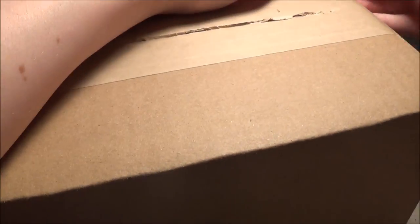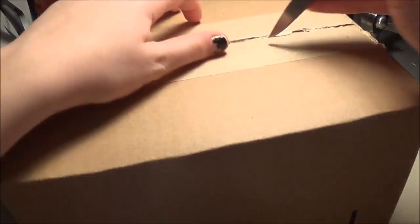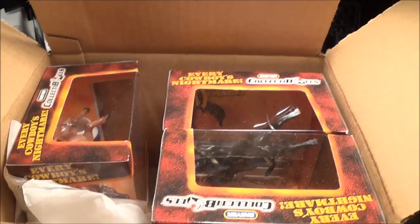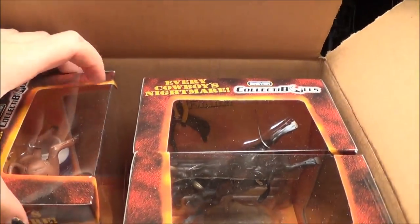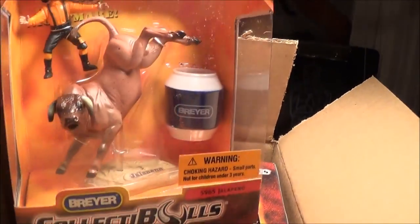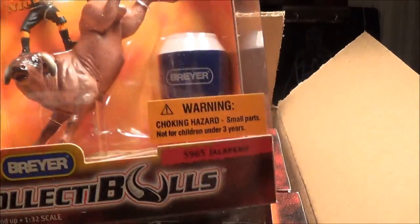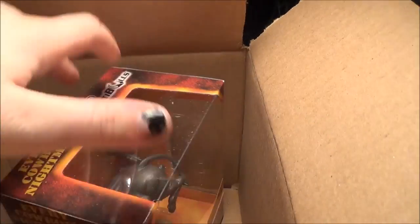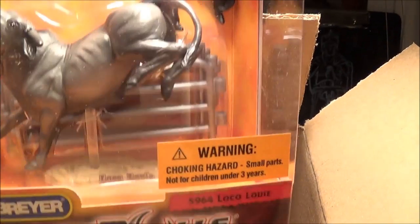It's really big, obviously, and it has a label on the side, so I guess we're just going to have to get it open. All right, so here they are. We have three boxes in here. So let's get them out so we can get this big box off the table. Looks like the first one is Jalapeno, second one is Rollercoaster, and the third one is Loco Louie. Let's just get this box out of here and take a look at these bad boys.